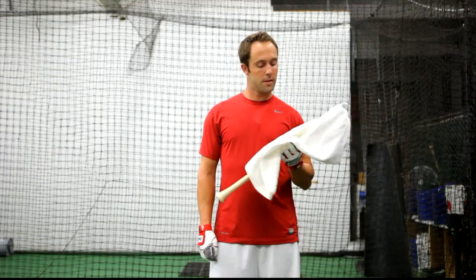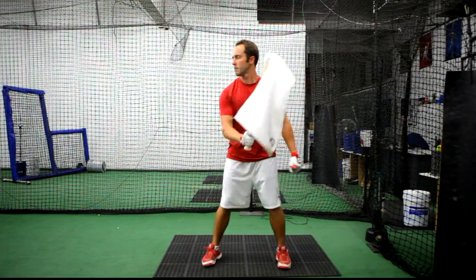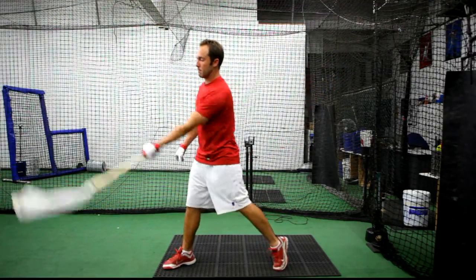We're going to have a pro player show you the drill. The towel bat really works for me, specifically when I break it up into bottom hand and top hand. With the bottom hand, I'm really trying to feel my bat path working out towards the pitcher. With the top hand, I'm mostly trying to feel that towel snap out in front.